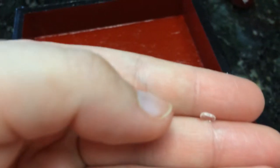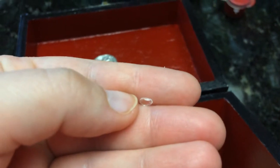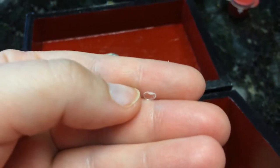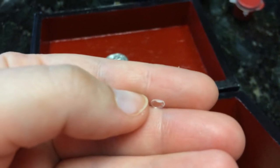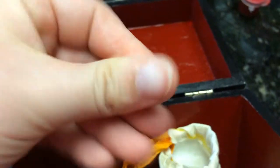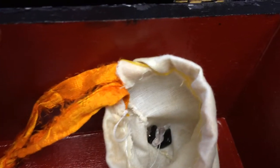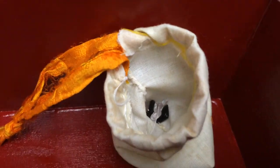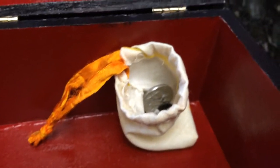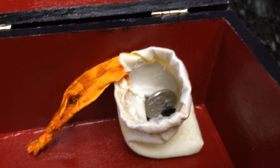I've also got some tiny crystals in there. There's a clear quartz, three onyxes — I wanted black obsidian but I didn't have any so I used onyx — and three rose quartz chips. I've got rose quartz for love, onyx for protection, and clear quartz to boost the other ones.